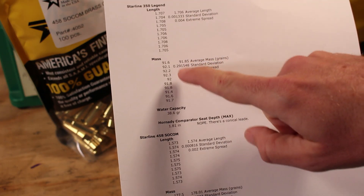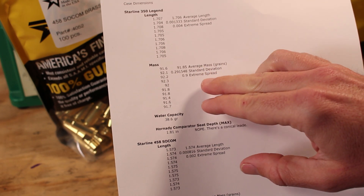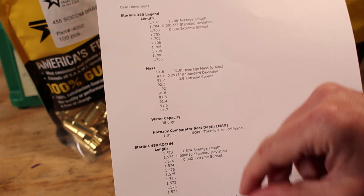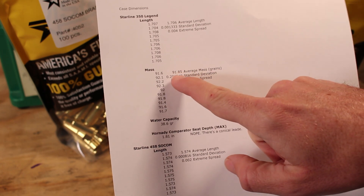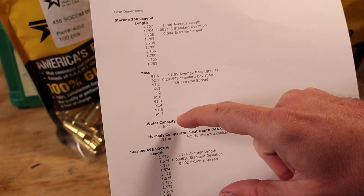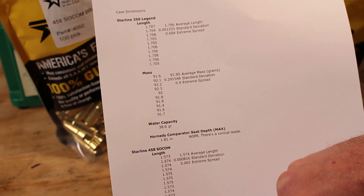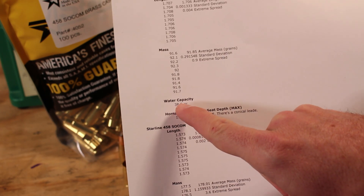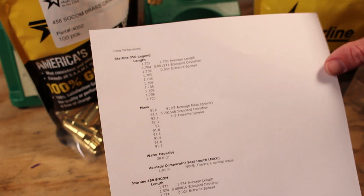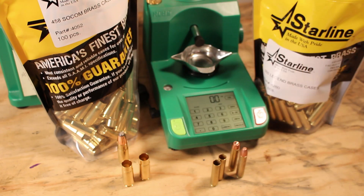As far as mass goes, I weighed those same 10 cases to figure out how reliable they are — that's a good indication that case capacity is consistent, leading to better accuracy and more consistent pressures. We're looking at an average mass of 91.85 grains, a standard deviation of 0.29, and an extreme spread of only 0.9 grains — fantastic. Water capacity in these: I measured a couple and averaged them out at 38.6 grains of water. The .350 Legend Starline brass is going to help us get on target consistently and safely.